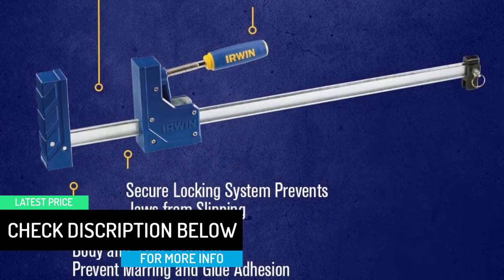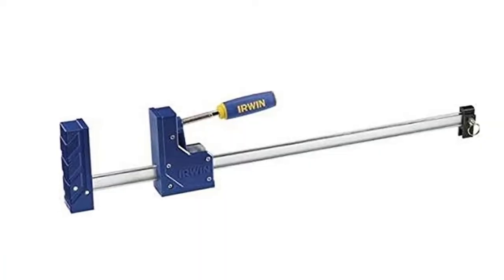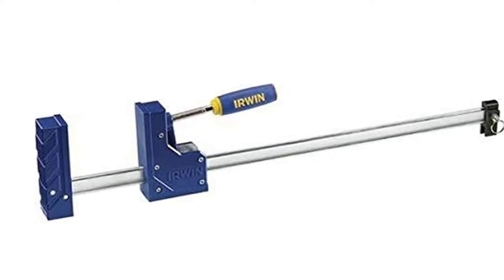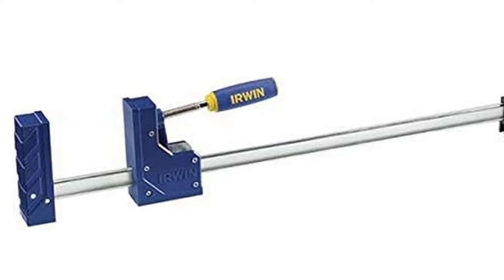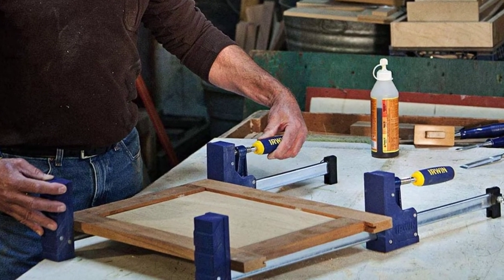However, one area where these parallel clamps do reflect their entry-level price tag is their maximum width rating of up to 24 inches, which can be a bit limiting for some. That being said, Irwin's parallel clamps are still a great option for many, since you get a lifetime warranty included, which is not common with budget options like these.